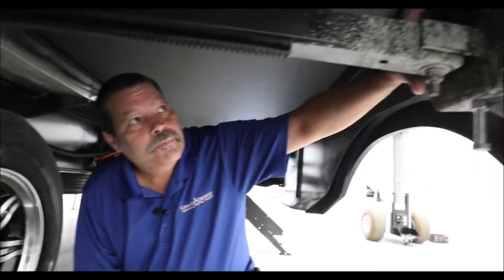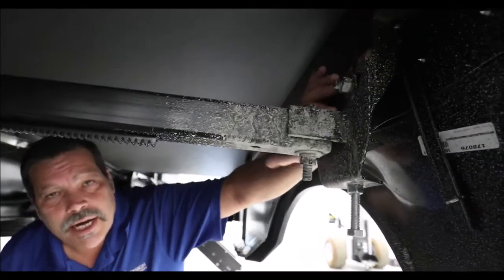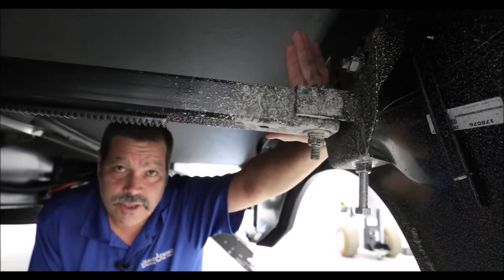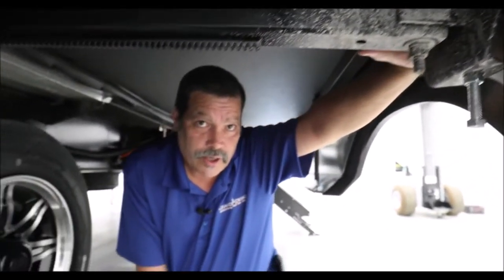Up here you will see the head of the slide out — where all the adjustments are made. I do not suggest that retail customers start adjusting on this. What I do suggest is that you get underneath and make sure all the bolts are tight and in place and nothing has moved. Don't be alarmed if you see a paint mark where it looks like something has moved. When the frames are built prior to coming to the factory, they're painted, and when the factory does the adjustment, there will be a paint line there.